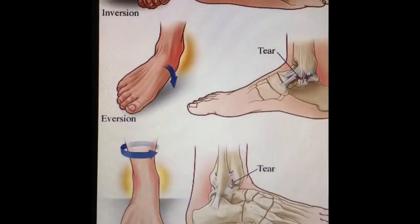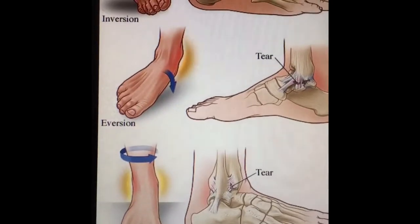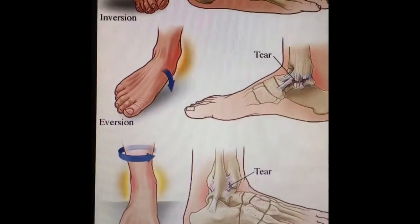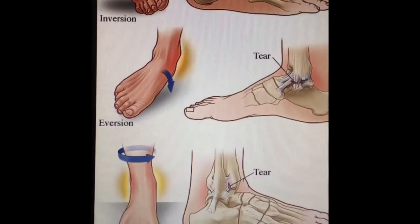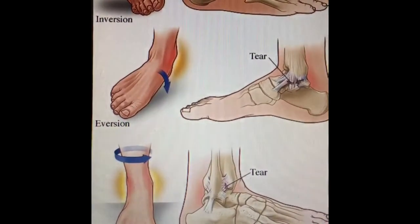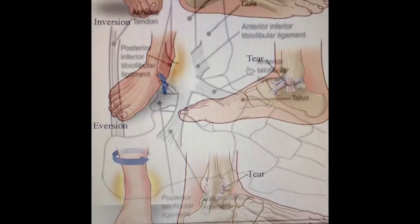If you take a look at this diagram here, you'll notice that the top is our inversion sprain. Inversion sprains make up 70 to 85 percent of the typical ankle sprain. What's happening here is the foot becomes inverted, and thus that stretches or even possibly tears the most outer lateral ligaments of the ankle. The primary ligament that is affected here is the anterior talofibular ligament.